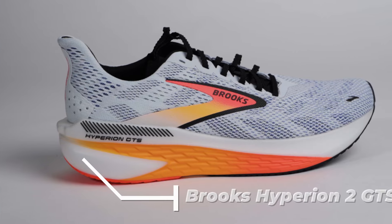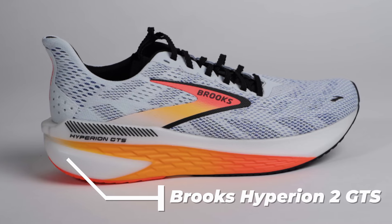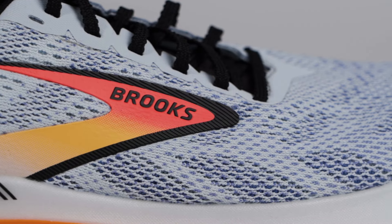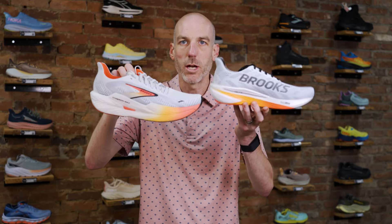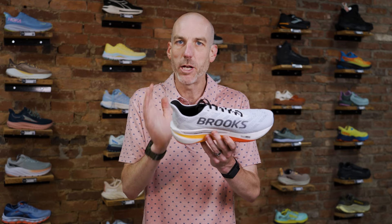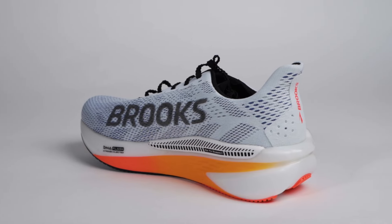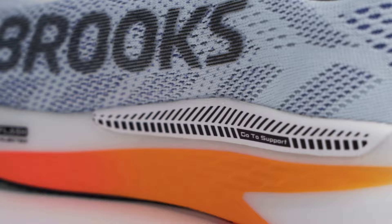Now let's dive into the Hyperion 2. This version right here is the Hyperion 2 GTS, which has the guide rail support railings, but they also make a non-guide rail version. This is the little brother to the Max. It uses the same DNA Flash midsole version 2 and shares a lot of the same characteristics. If you liked version 1 of the Hyperion Max, I think you're actually going to really like just the standard Hyperion 2 — whether GTS or non-GTS.